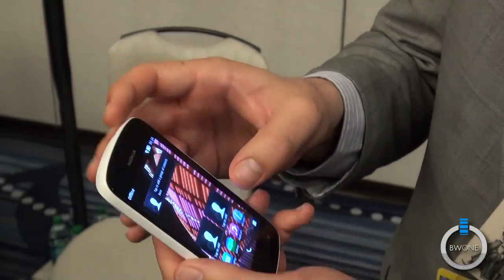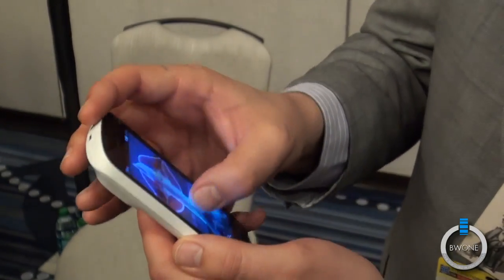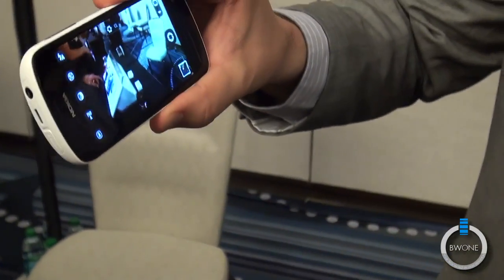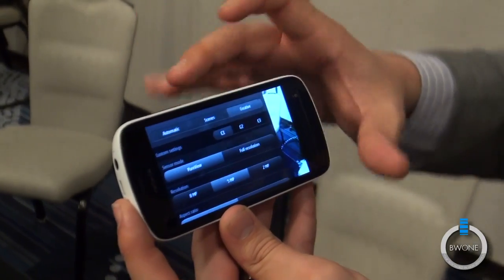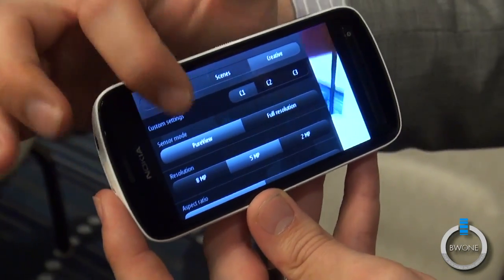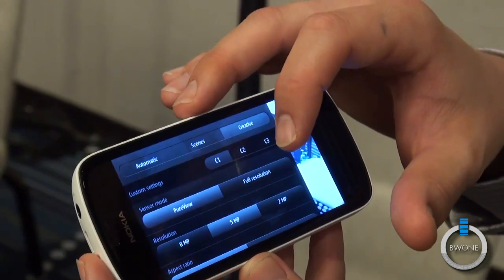We'll go right to the camera because the Symbian experience is what you'd normally see with Symbian. We open up the camera with the push of a button, and here's where it gets really awesome. Click up here on the top and it lets you choose from a multitude of different things. The sensor mode is set on PureView and we can shoot at 8, 5, or 2 megapixels.